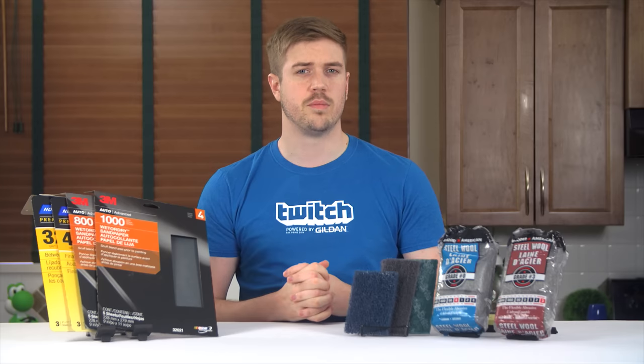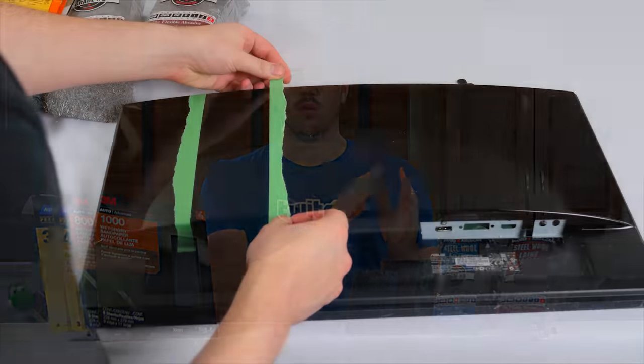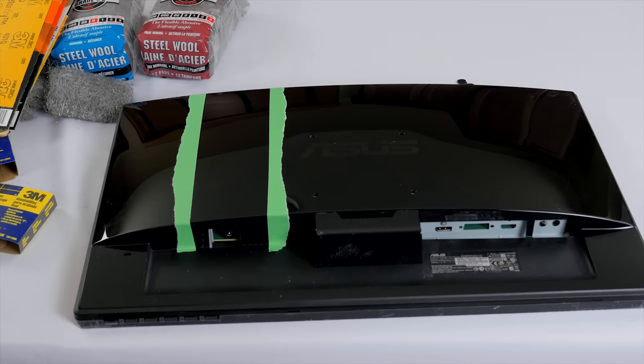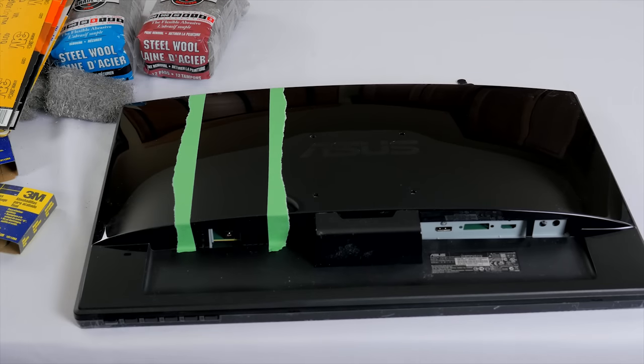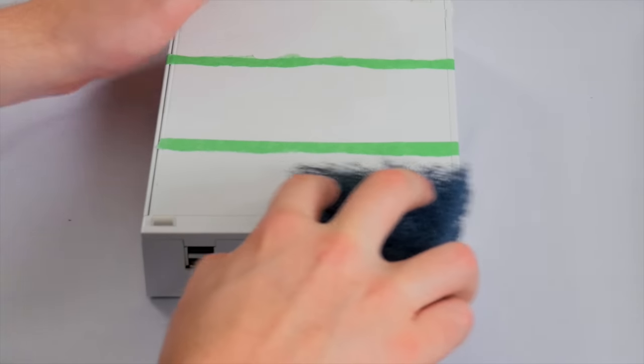So with testing surfaces in place, I taped off sections for each material so that I could compare the efficiency of each in a well-organized fashion. This may result in a weird look once I pull the tape off, and will ultimately kind of ruin the aesthetic of these devices, at least at first. But this is a video for you guys, and I'm sure Linus won't mind, so here we go.